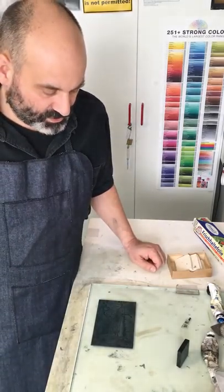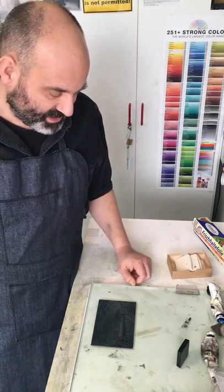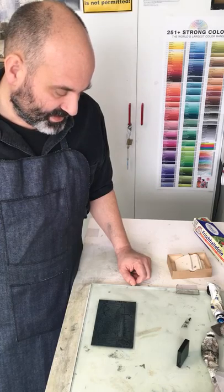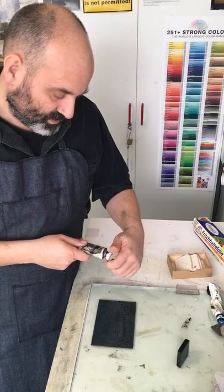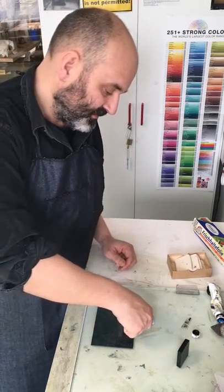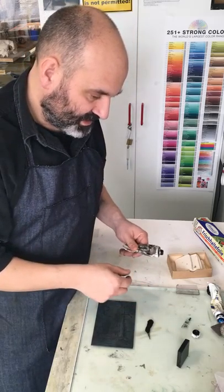I want to show you how to ink the plate. I have an etched zinc plate and the Charbonnel color, the copper printing color. I just put some of the ink on the glass.